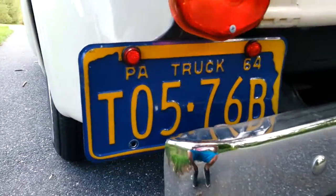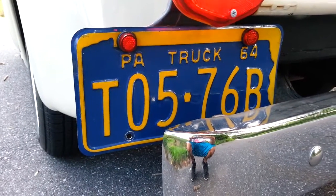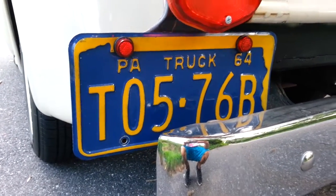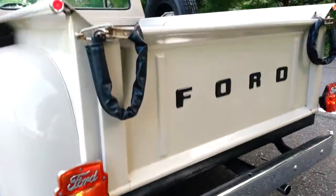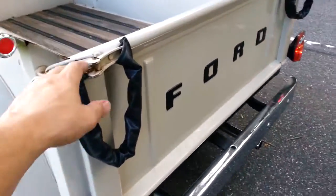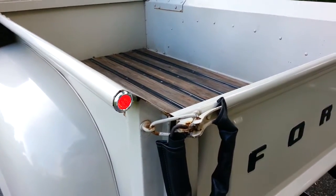Found a stamped truck plate — 1964 Pennsylvania. I was able to do a one-time registration, which was kind of neat. Still got the old chains here. I added these lights here for a little bit more visibility.